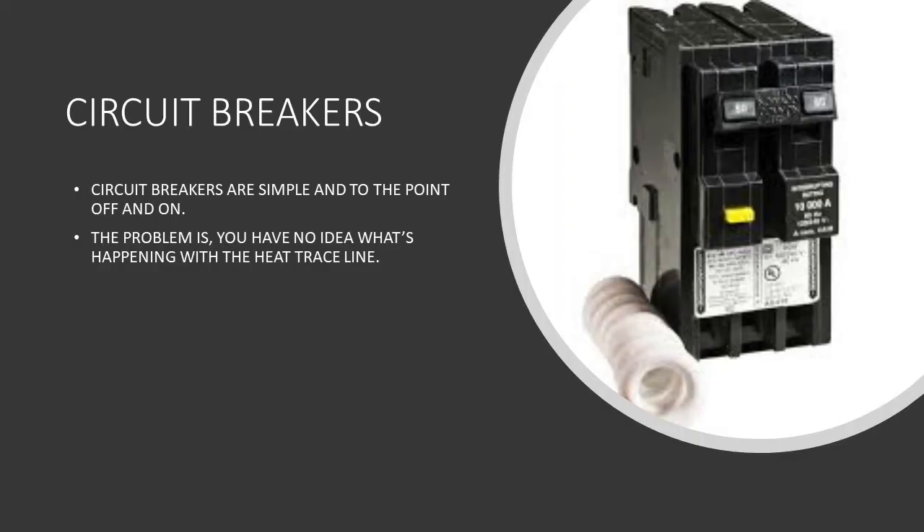Now let's talk about the first control point: the circuit breaker. The circuit breaker is simple — it's a protection device against high current, but it's only an on and off switch basically. The problem is you don't know exactly what's going on with that circuit or the Heat Trace. Most Heat Trace is buried up under insulation so you can't physically touch it. So how do you really know that it's on? We're going to dive into it a little more in depth whether or not a circuit breaker is the only thing you really need.